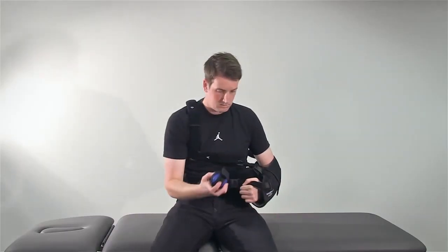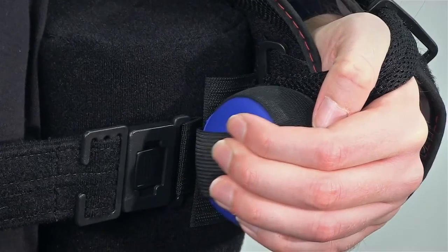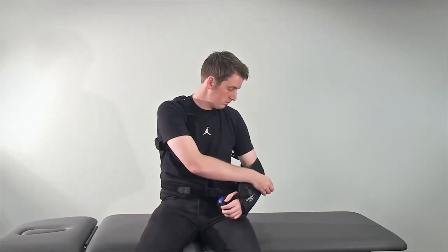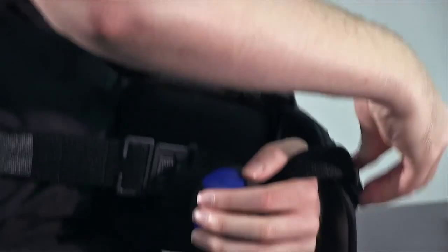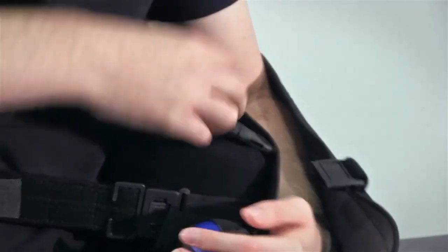The exercise ball can now be attached to the front of the sling. If you need to take your arm out of the sling to do exercises prescribed by your clinician, the forearm and thumb straps should be removed before detaching the outside quick-release buckle on the sling.